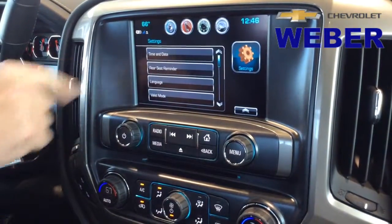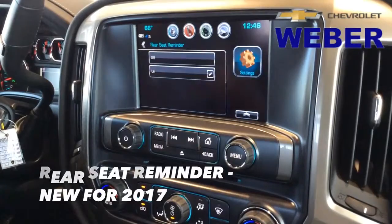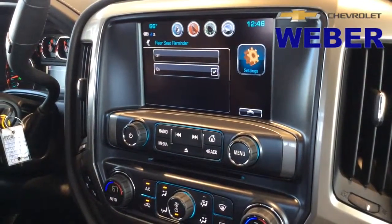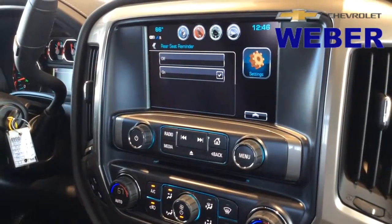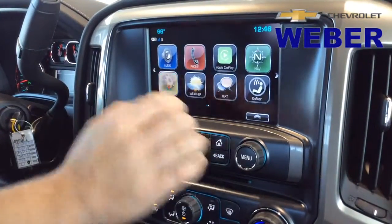Right off the bat you're going to see that there's a Rear Seat Reminder. You can keep that on or off, but I'd recommend keeping it on. So if there's anything in the back seat when you turn off the car, you'll actually see a reminder through the driver's information center that'll say 'Check Rear Seat.' That's a great safety feature — I'm glad they put that on there.